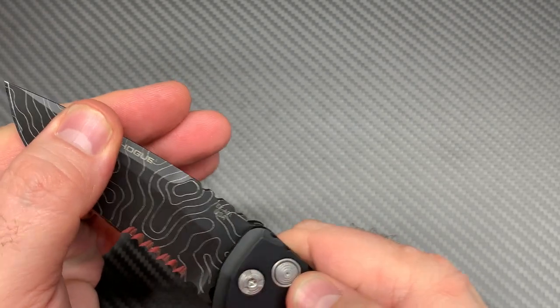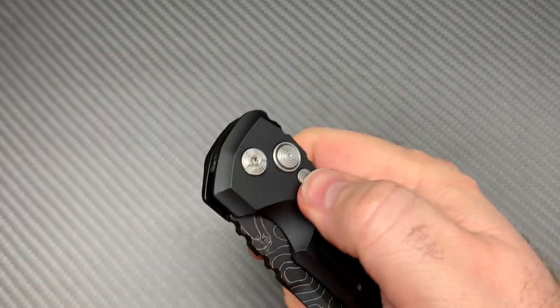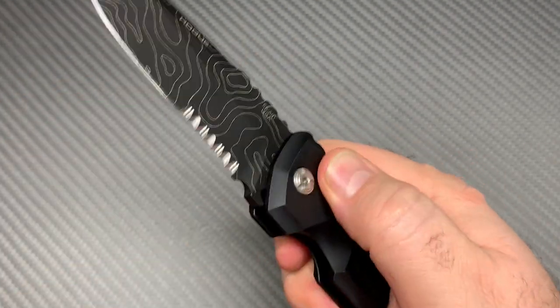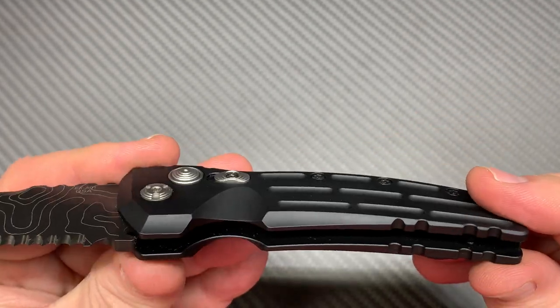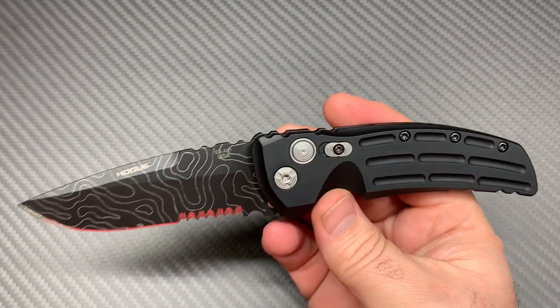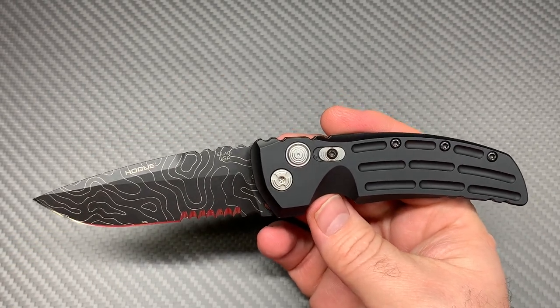It does have a lock on it — it'll lock open or lock closed. All aluminum scales, very cool knife, about a three and a half inch blade.